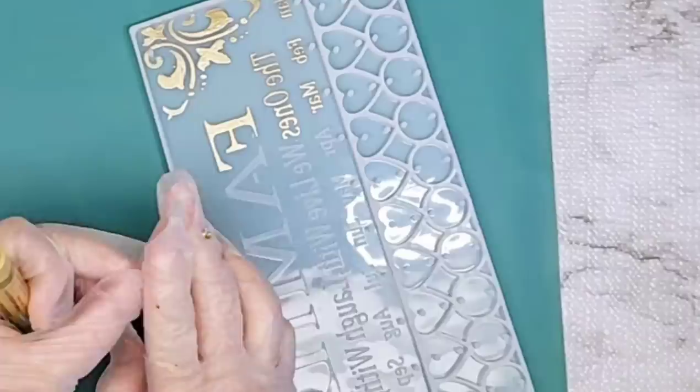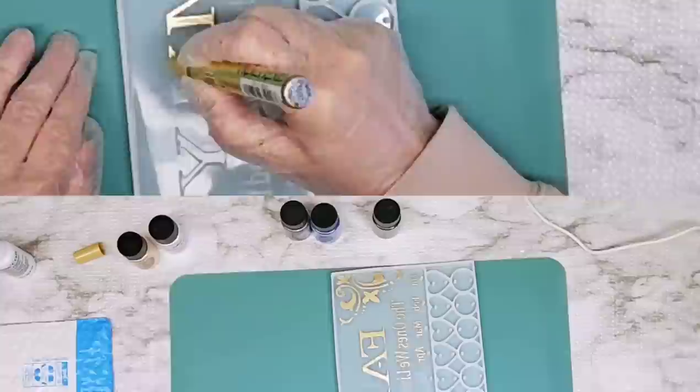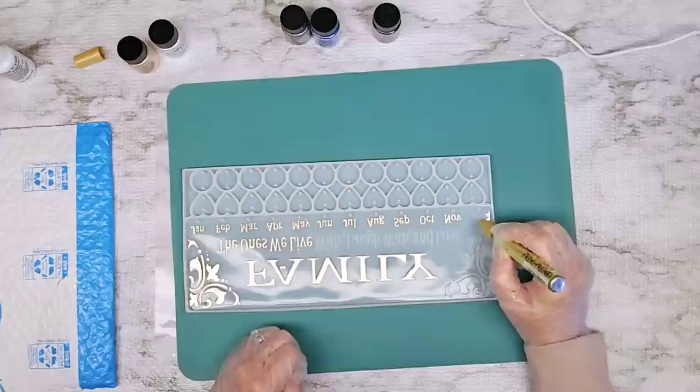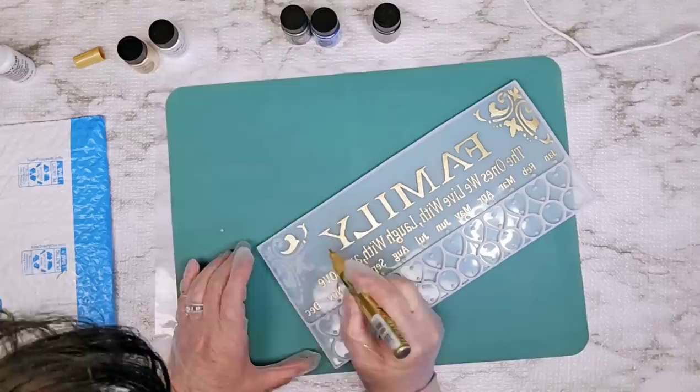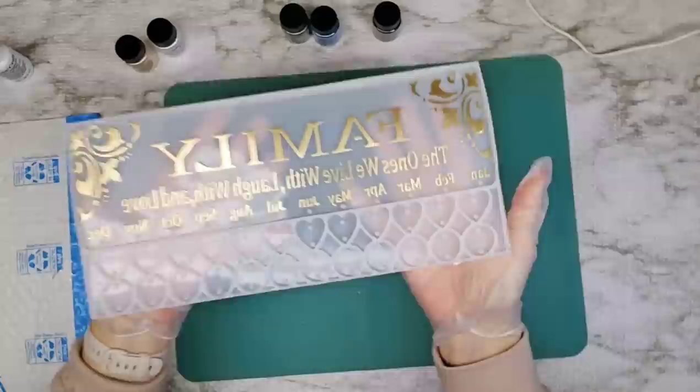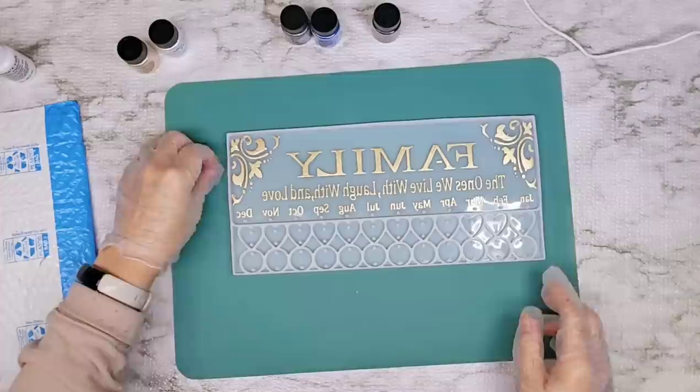I just work from one end to the next so I can hopefully avoid getting my sleeve or my hand caught in there. That does take a little bit of time, but really not too bad. As you can see, this all looks really pretty. Now I am ready to go ahead and mix up my color.